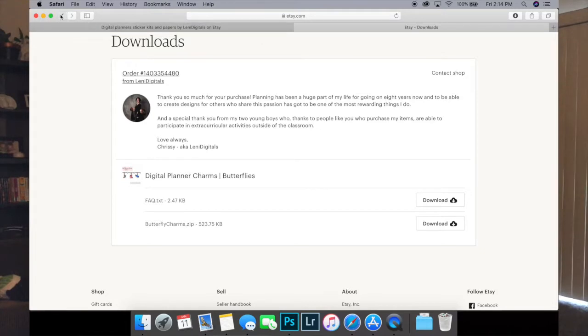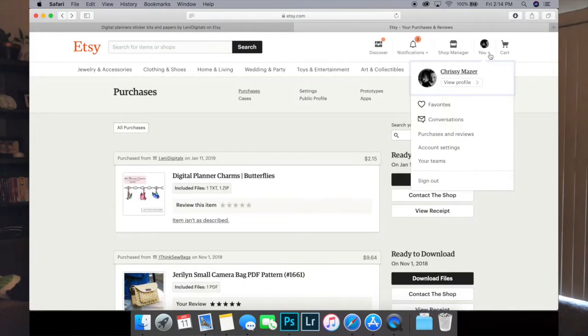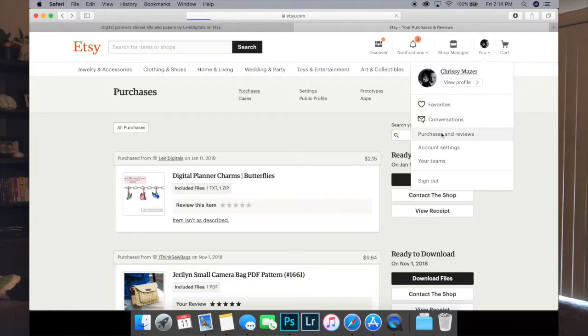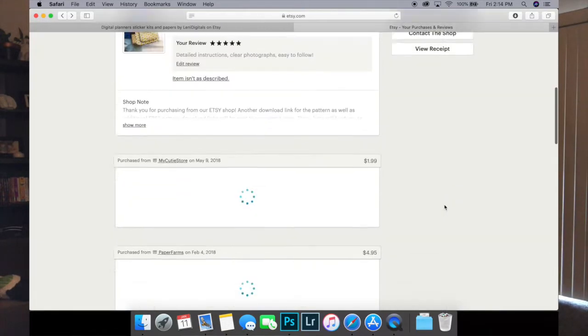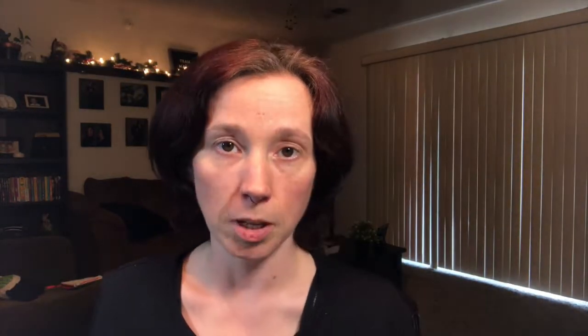The first thing you're going to do is go to your profile on Etsy and come down to purchases and reviews. All of your purchases will be right there and ready to download.